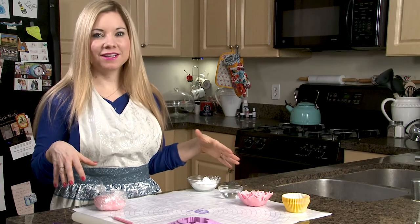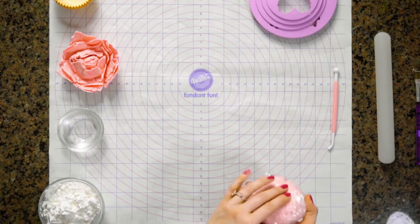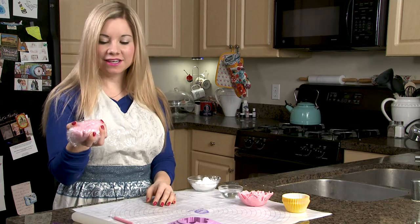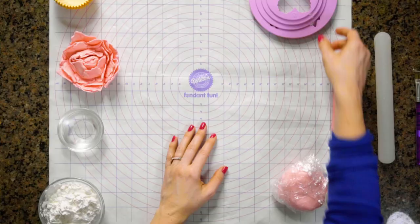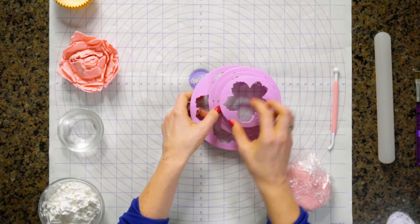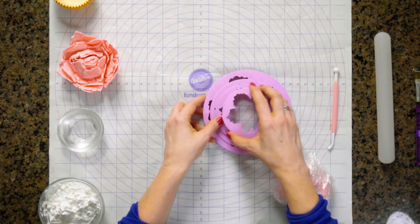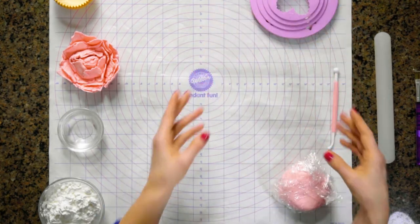Before we get started, I do want to let everybody know the tools that we're going to be needing. I have some homemade fondant here and I'm going to be using pink, but you can use whatever color you want. I have these peony fondant cutters and I will put the link in the show notes where I got them from Amazon — they are pretty life-changing and they're going to make this really easy for us.